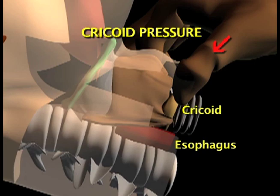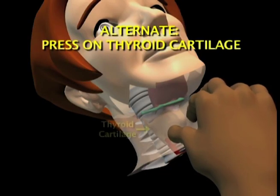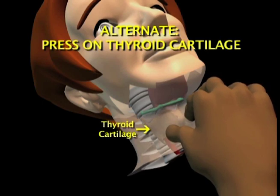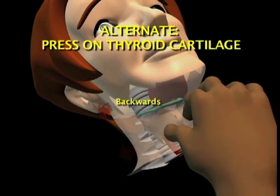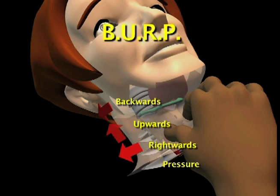If pressing down on the cricoid fails to improve the view, have your helper apply pressure on the thyroid cartilage aiming backwards down against the vertebral column, rightward towards the patient's right side, and upwards toward you. This maneuver is called BURP — B-U-R-P.